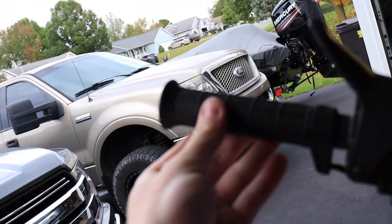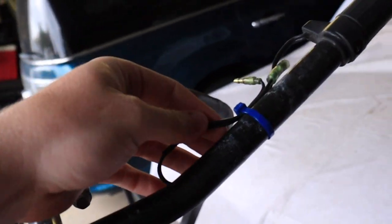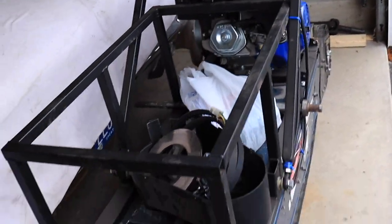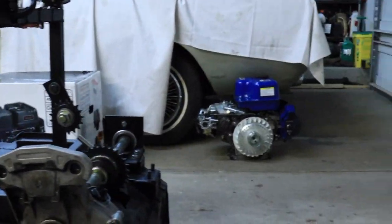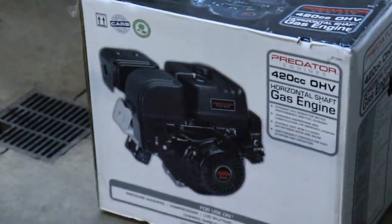The handlebar warmers and grips are actually still here and I can hook them up if I want, but he did not hook them in yet. Oh yeah, it is kind of a beast and I'm excited to see it run. Well... that's not what you want to see. I have been scammed on Facebook Marketplace.